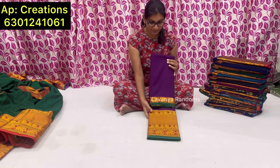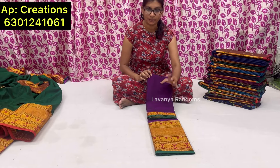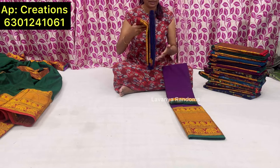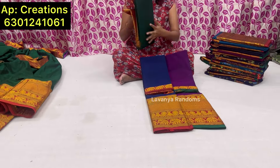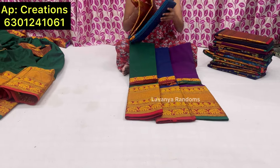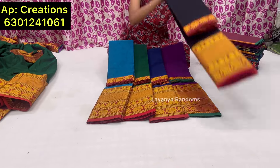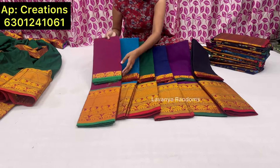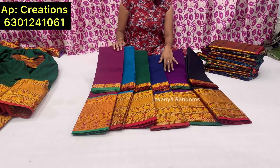I will show you the price of 700 rupees. Each saree is plain. The colors available are royal blue, green, peacock blue, black, and magenta pink. All over India shipping is extra. Each one is just 700 rupees.